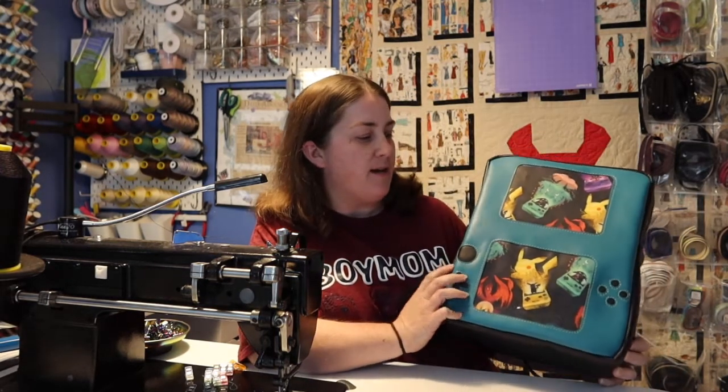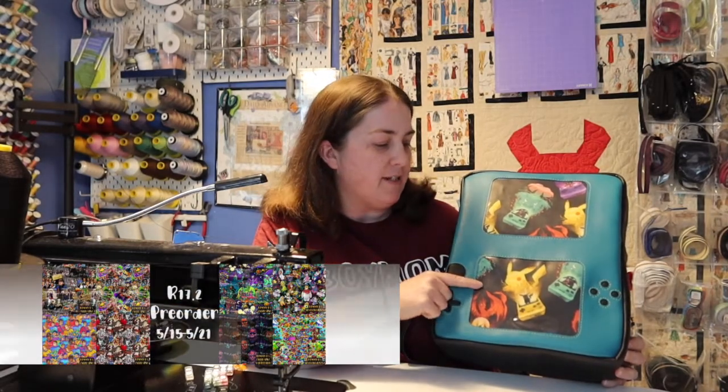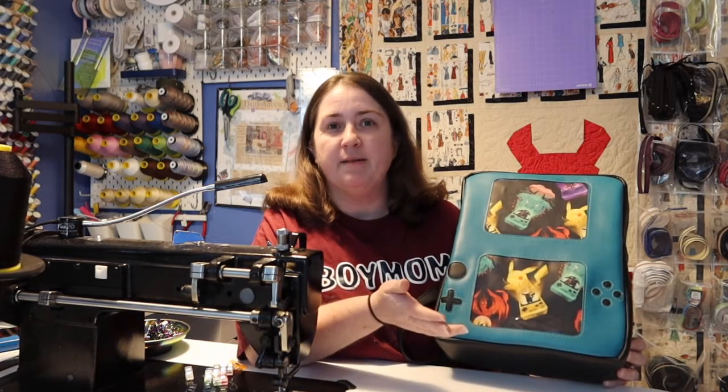Hey guys and welcome to Faithworks Designs. I'm Faith and today we're making a really fun project for the kiddos. I got this fabric from Kimmy B Custom Fabrics. They had just sent it to me for some rep fabric and it just really sparked my imagination.